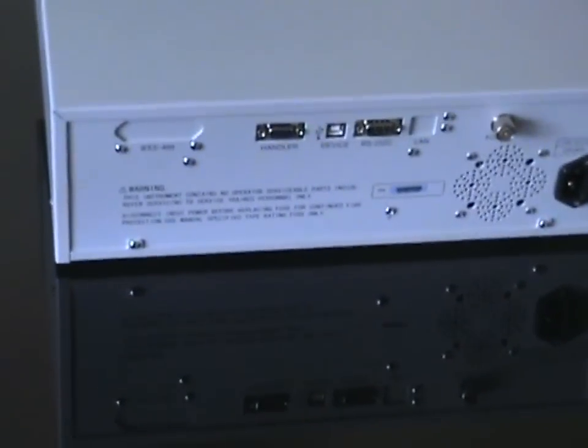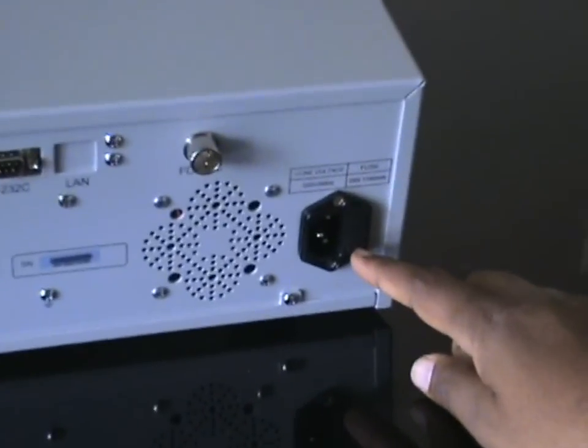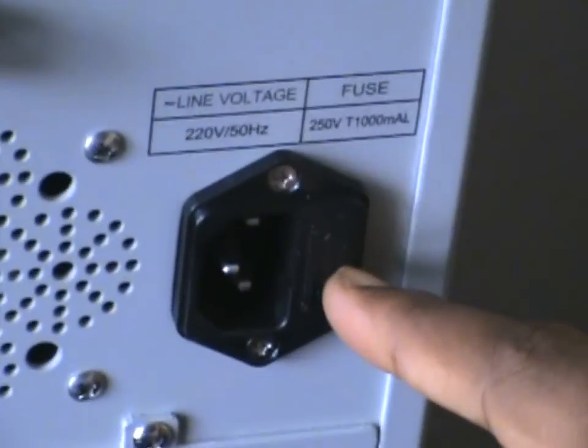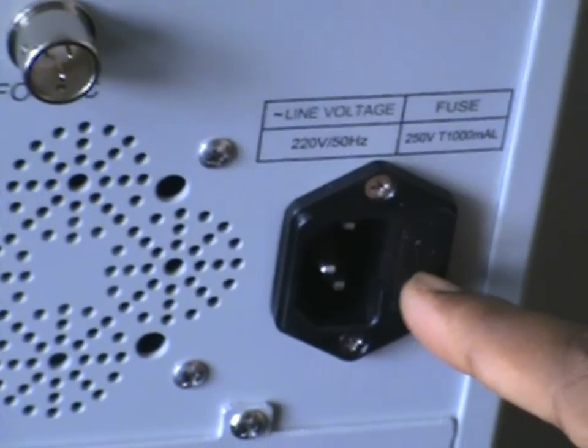This is the rear panel of the equipment. This is the power supply along with the fuse slot — in case you have any problem with the fuse, you can simply replace it. The power supply operates in the range of 198 volts to 242 volts AC.